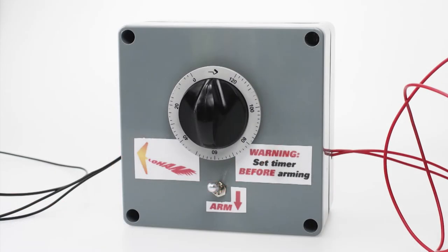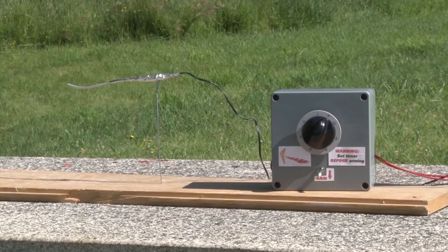Since we can pretty accurately predict the balloon rate of ascent, and therefore the time from the ground to the target launch height, it should be accurate to within a few hundred metres.